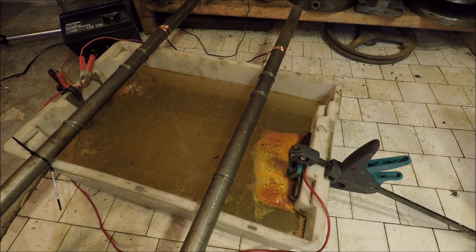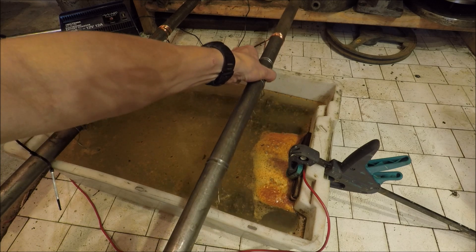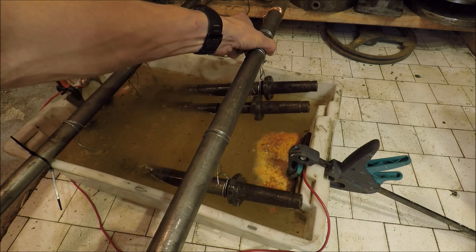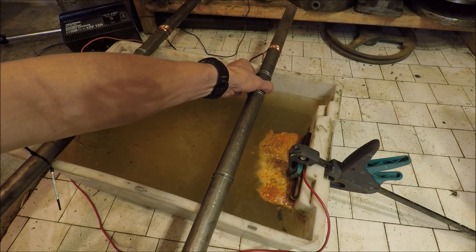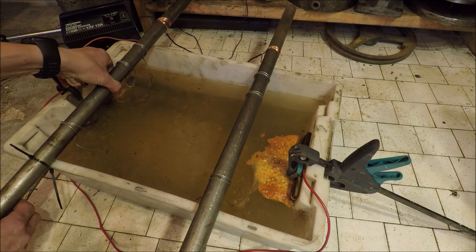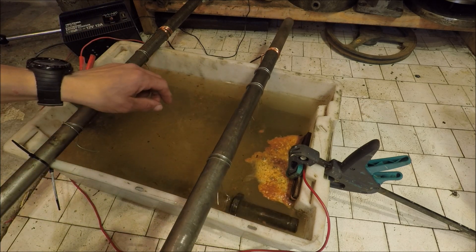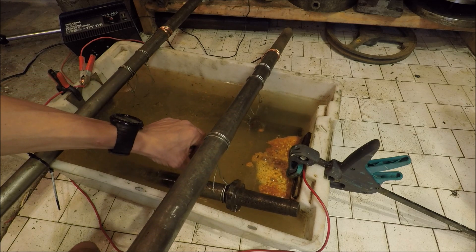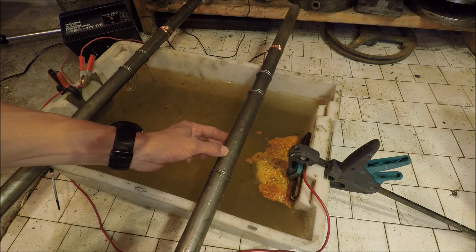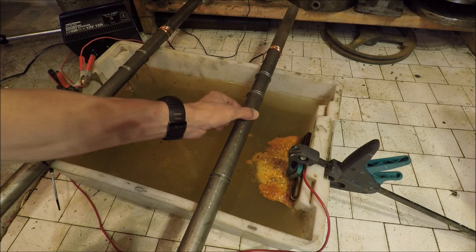About two hours in and I've disconnected the power. Let's have a look at these — looking cleaner, still some ways to go but it is looking much better. You can see we're starting to see the bare metal. It is looking good, so I'll let it be overnight and hopefully tomorrow we're going to have a good result.